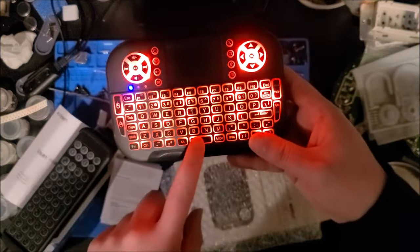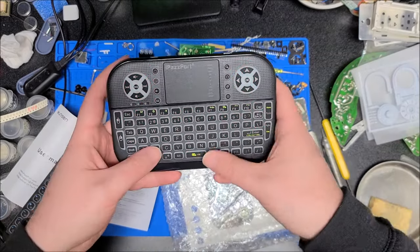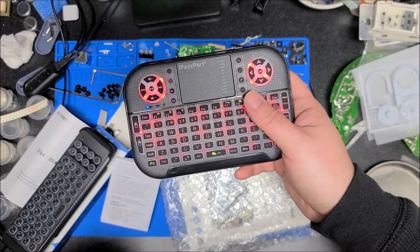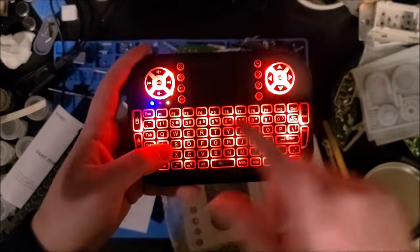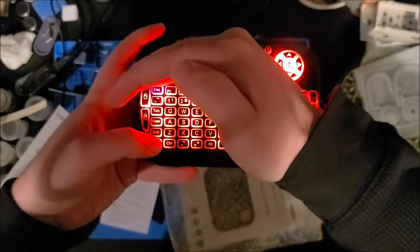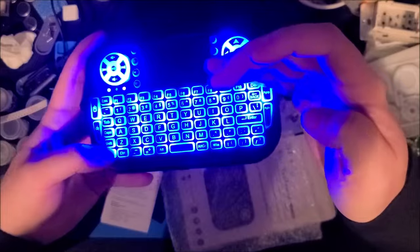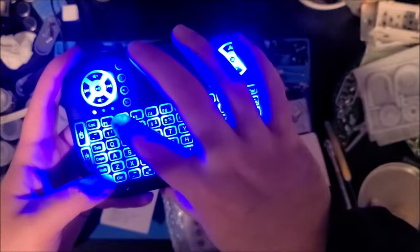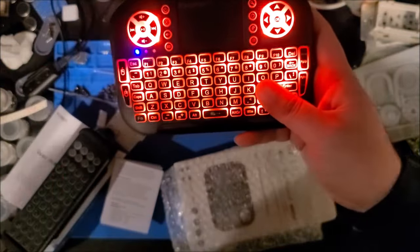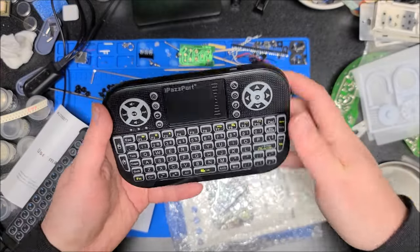One thing I'm noticing: those green function-key indicators — in the dark you can't see them because they're not translucent; there's just silk screen on top of the black area, so the light doesn't shine through. If I shield it with my hand I can just barely make out what the icons say — I can see 'End' and 'Home' — but it's not super visible. So you're going to have to remember the secondary functions if you're using this remote in the dark for home entertainment.